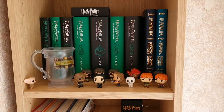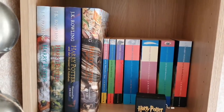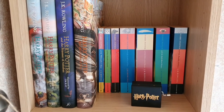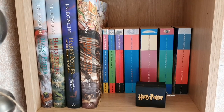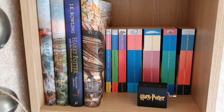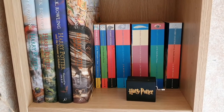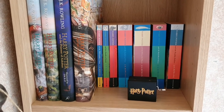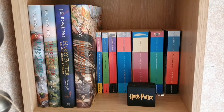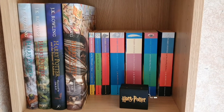I have my butterbeer mug and then my original paperback copies of Harry Potter — the copies I bought as they were released. I also have the first four illustrated editions of Harry Potter and a little Harry Potter music box that plays the theme tune. Currently I also have the final three copies of Harry Potter set aside to be given to my nephew for his birthday and Christmas presents over the next year or so.